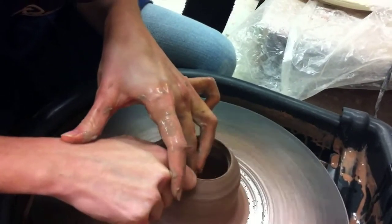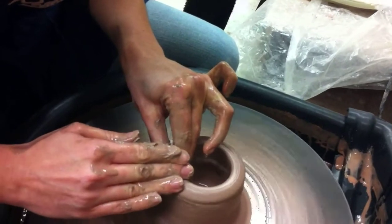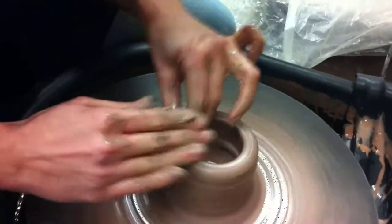A little extra on the top, but I might have to cut that off later — let's see — but that's okay.